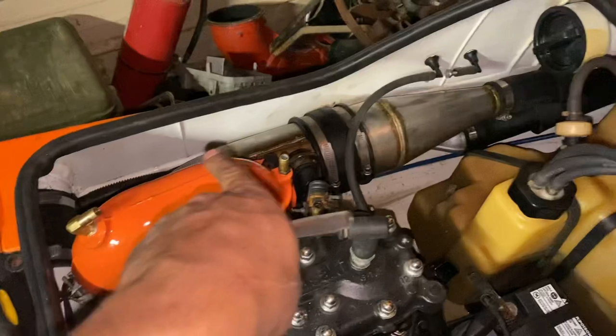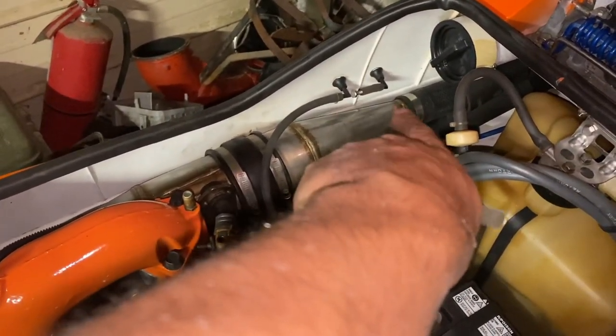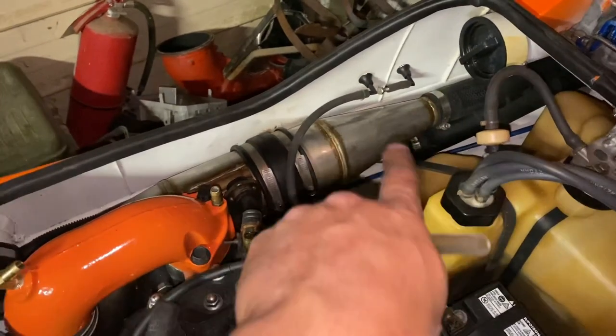Then I'm going to build a water line from here. I got the stinger I'm picking up tomorrow from the welder. It's going to have a barb, and then we're going to tee and go into the pisser.